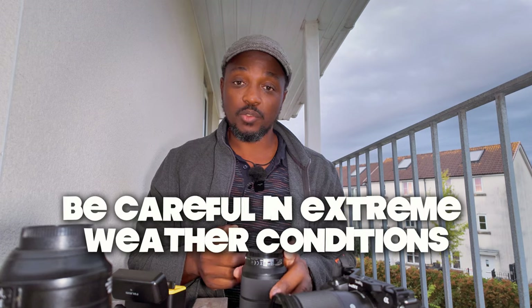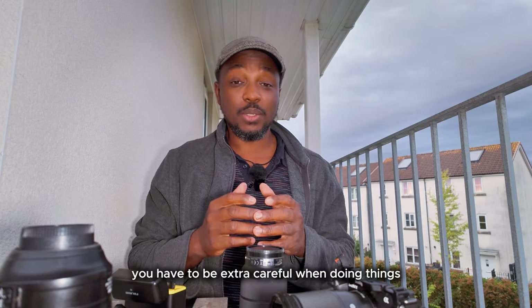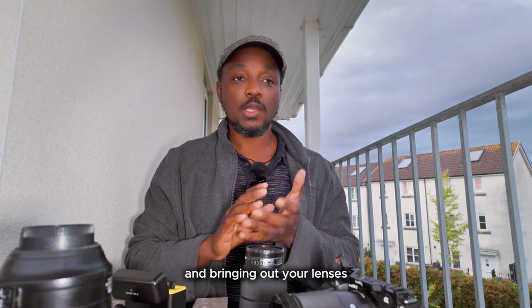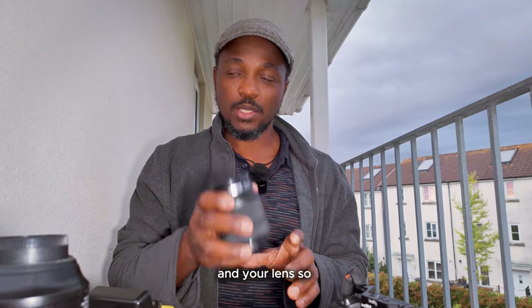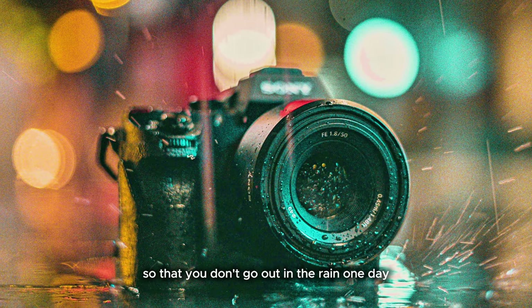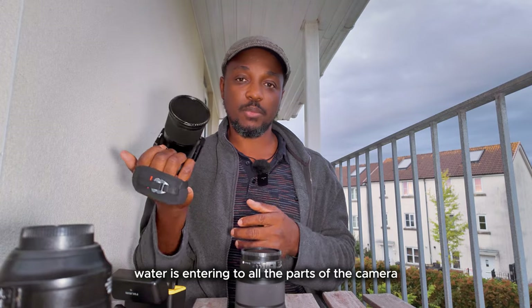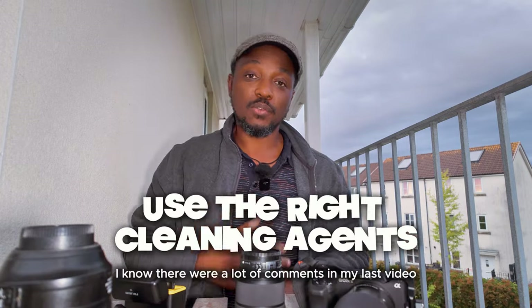Avoid extreme conditions. If it's raining, snowing, or windy and dusty, you have to be extra careful when swapping lenses and opening those sensitive parts of your camera and lens. Know your camera gear — not all cameras are waterproof or weather sealed. You need to know the capabilities and limitations of your camera so that you don't go out in the rain for street photography only to have water entering all the parts of the camera and damaging your lenses.